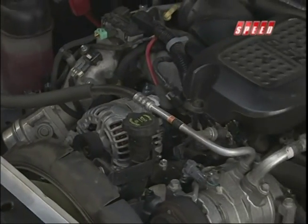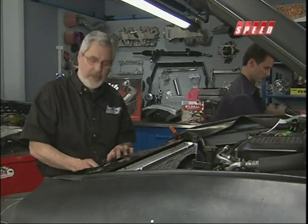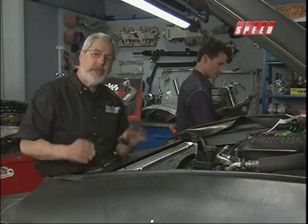Going to go ahead and get this thing cut out, finish putting all the rest of the nuts and bolts in, plug all the wires up, and make sure we get everything right.